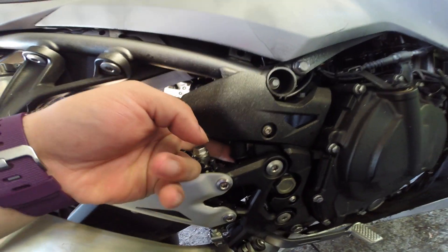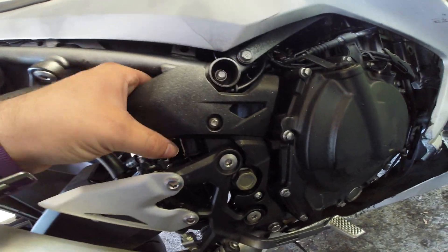The plunger is right here. That's what this little piece is here. To adjust it, you simply basically unscrew it.